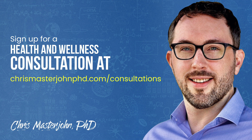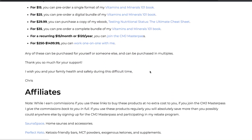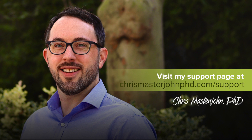In my consulting, I am neither a medical practitioner nor a coach. I serve as your data analyst and strategist — I teach you scientific principles of health and wellness, help you analyze your data, and help brainstorm actionable strategies. You can sign up for a consultation at chrismasterjohnphd.com/consultations. Please consider supporting my work at no extra cost by visiting my support page and using my affiliate links. I hope you enjoyed this and I will see you in the next episode.